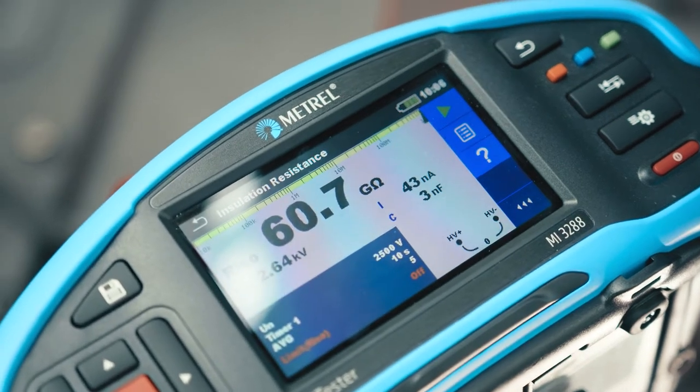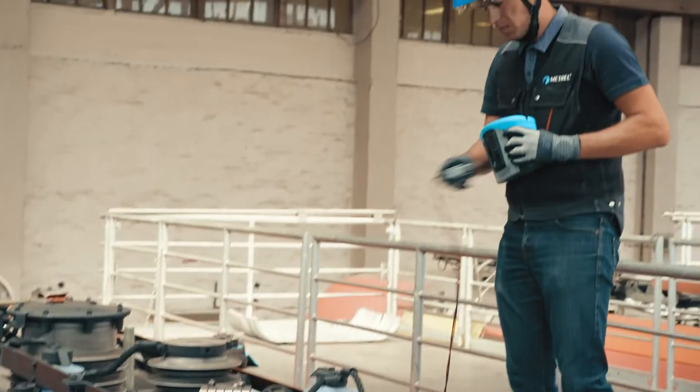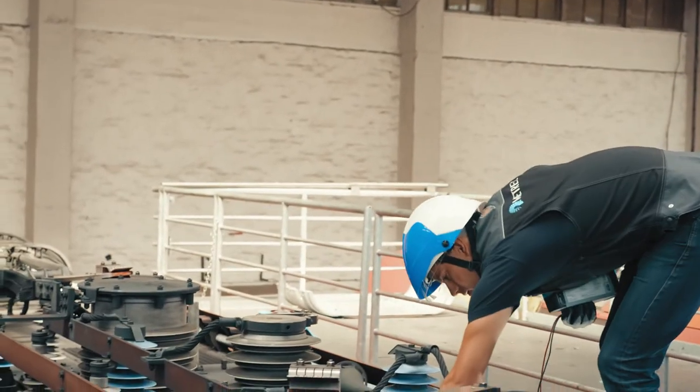The solution? An insulation resistance measurement should only be taken under the same conditions, in a dry and shaded maintenance facility.